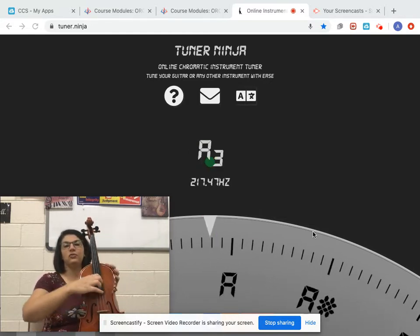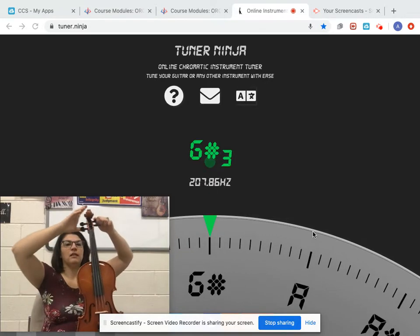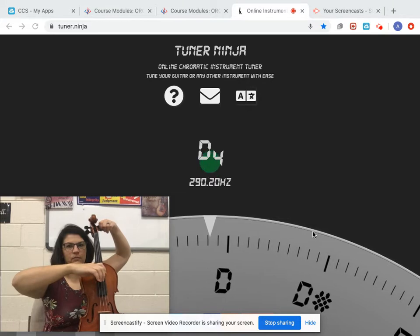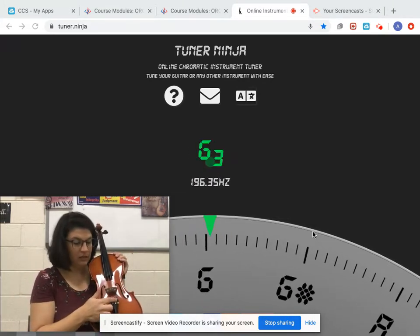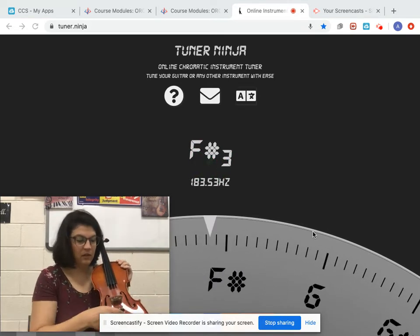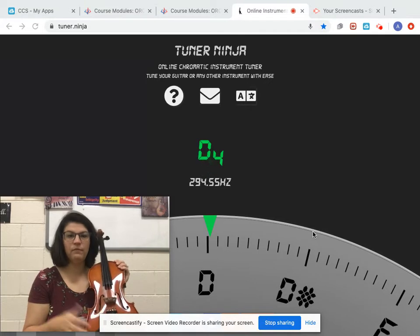Going down to the D string now. It's registering as a B, so I'm going to loosen it just a hair and then push in and turn until it's close to a D. Close enough that I'm going to start working on the fine tuners, which are just screws. It's to the left of D, so I'm going to have to turn the screw to the right.